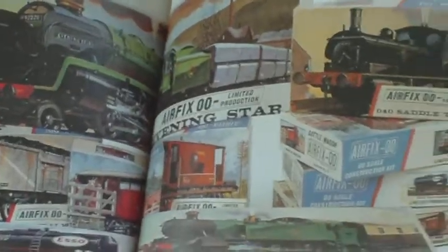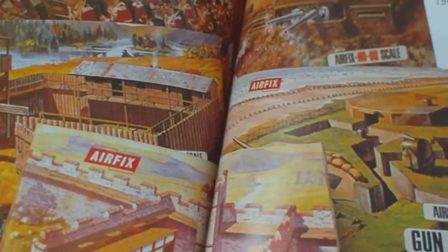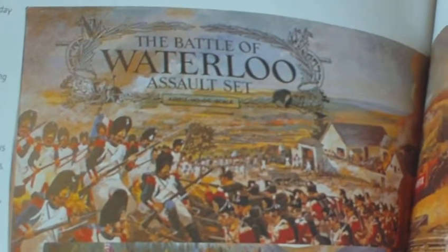And then we carry on - we have the railway stuff, I built a couple of them, mainly the saddle tank loco. And then the classic Roman fort - I've had a few of them. Gun emplacement - I've had a few of them. Never had the Wild West thing. Never ever seen that one - the Battle of Waterloo Assault Set. I know they did the farm on its own but I've never seen that one available. Then the coastal artillery thing - I've built a few of those.